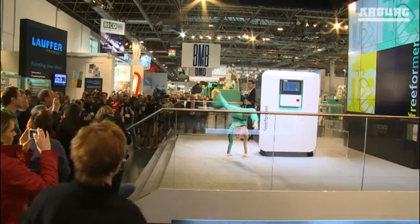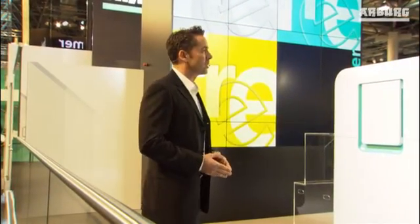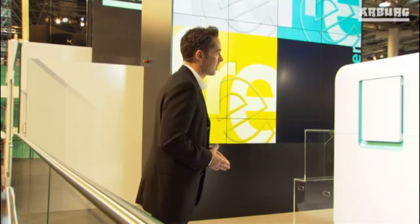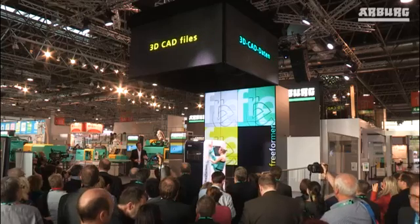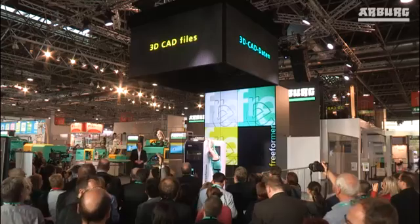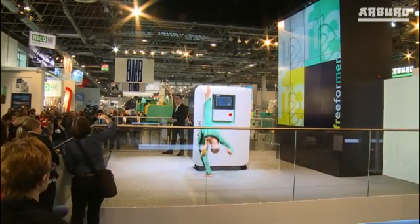You're wondering how this works? You know better than I do that the market for plastic processing is not only going under major change — there's also a growing demand for customized products, and this freedom doesn't have to cost the earth. Our freeformer will enable you to produce both one-off items and small volume production runs from your 3D CAD files, simply and economically.